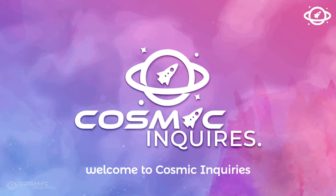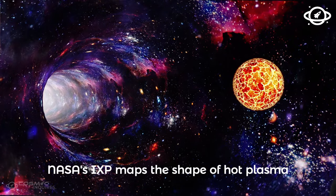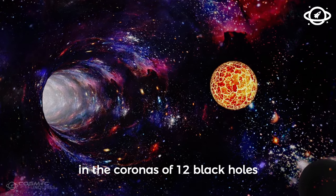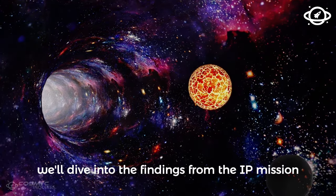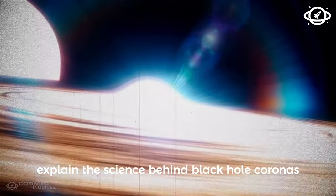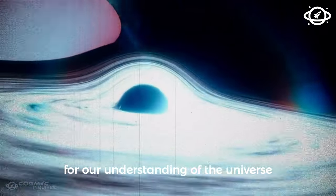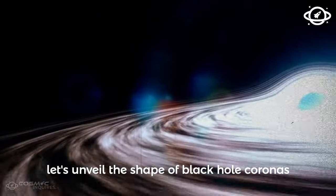Welcome to Cosmic Inquiries. Join us as we explore the breakthrough. NASA's IXPE maps the shape of hot plasma in the coronas of 12 black holes. In this video, we'll dive into the findings from the IXPE mission, explain the science behind black hole coronas, and discuss why this breakthrough is so important for our understanding of the universe. So without further ado, let's unveil the shape of black hole coronas.